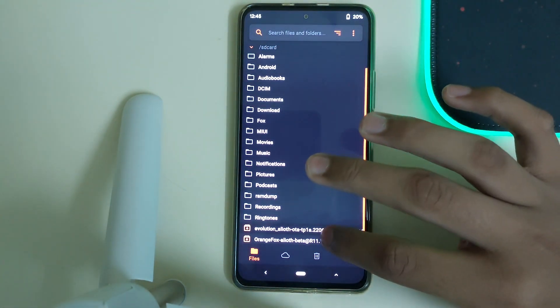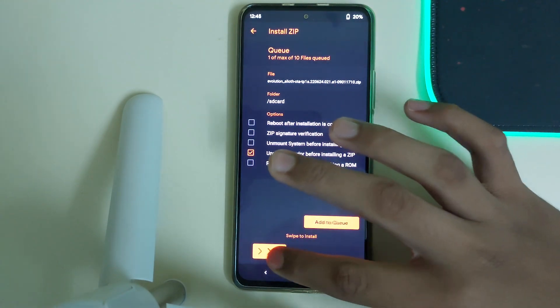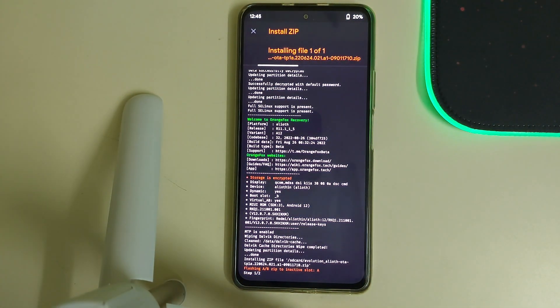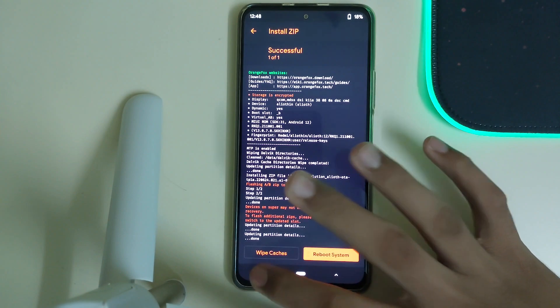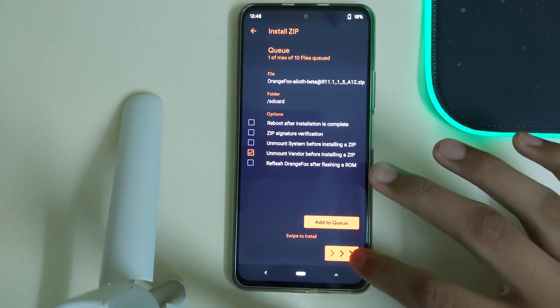Now go to Home, click on Files, click on the Evolution X zip, uncheck everything, and swipe to confirm flash. This will take some time so please wait. Once the ROM is flashed, go back, select your OrangeFox recovery, and swipe to install.